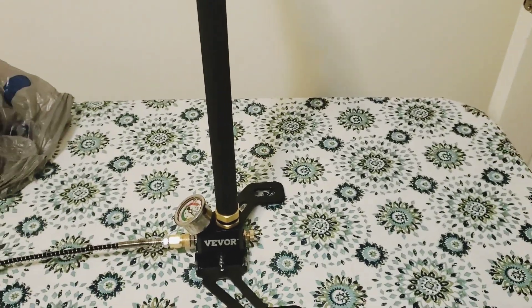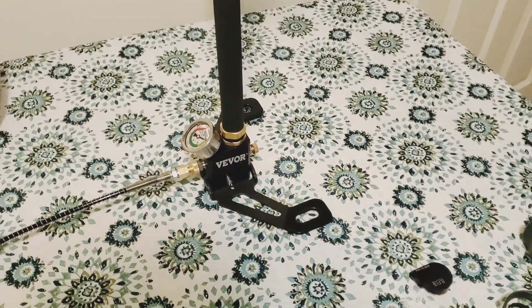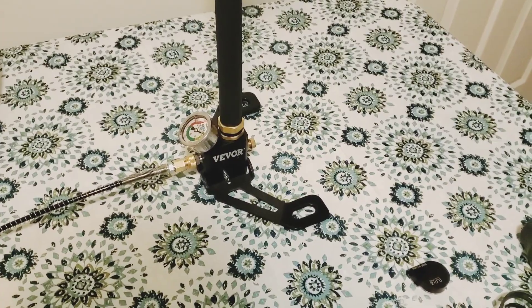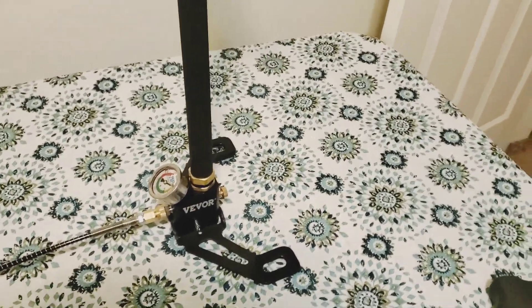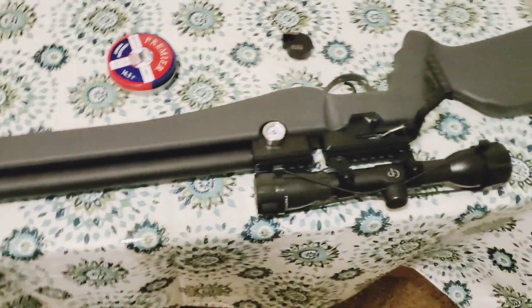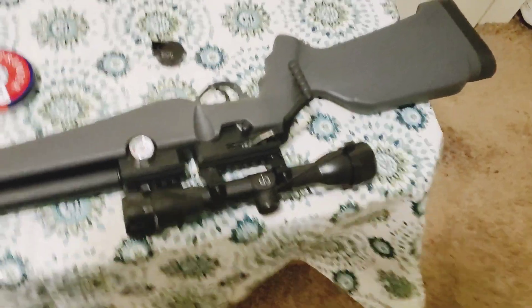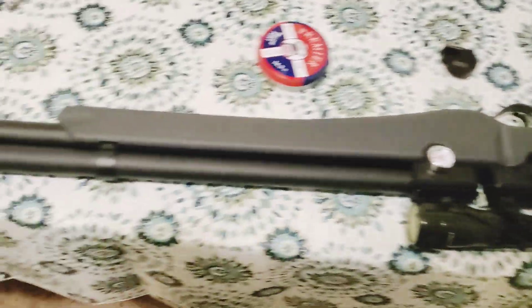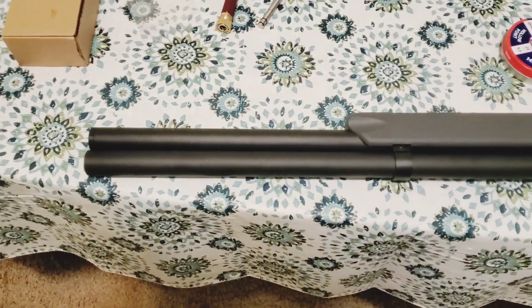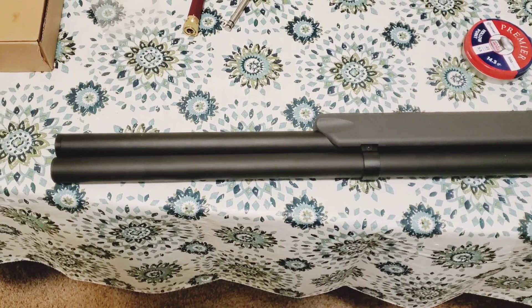This was pre-owned and factory refurbished. I bought the pump when I bought the gun. As TAC would say, something is better than nothing. At .22 pellets at 1,000 FPS, this is a pretty good gun.